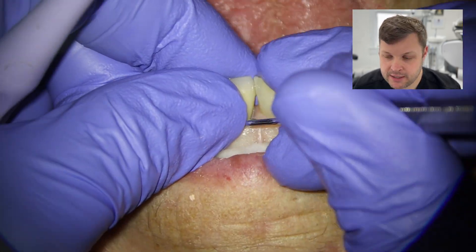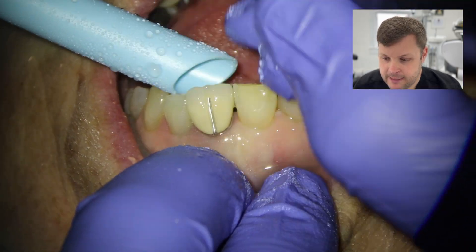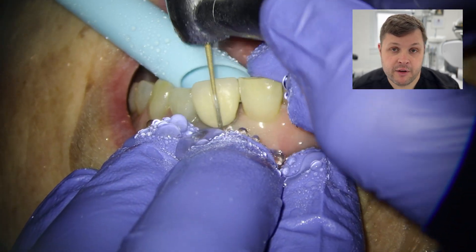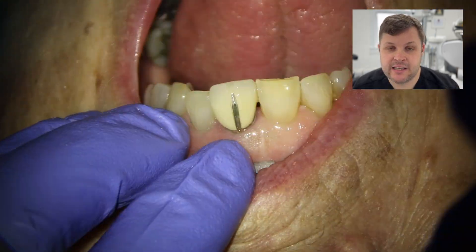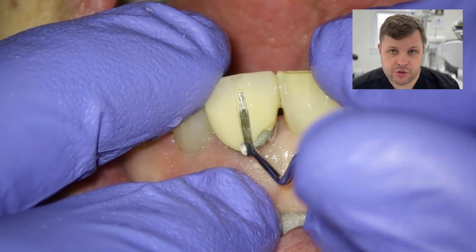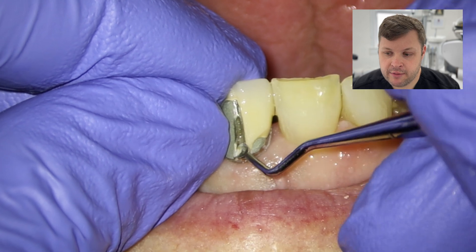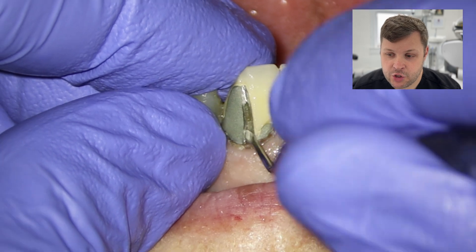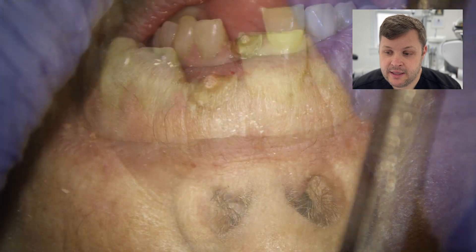The crown was properly solid, so I had to physically drill it off. I drill a channel down the center of the crown, then undermine it with an ultrasonic tip, then use an excavator to peel back the margins of the crown — some of the ceramic comes off — and as you peel back the coronal margins, that dislodges the crown. You'll notice that the core of the tooth was fractured inside the crown.